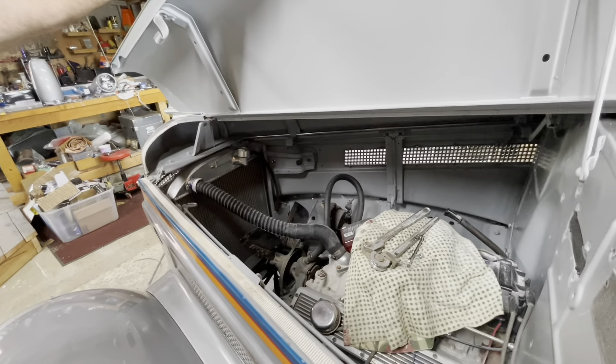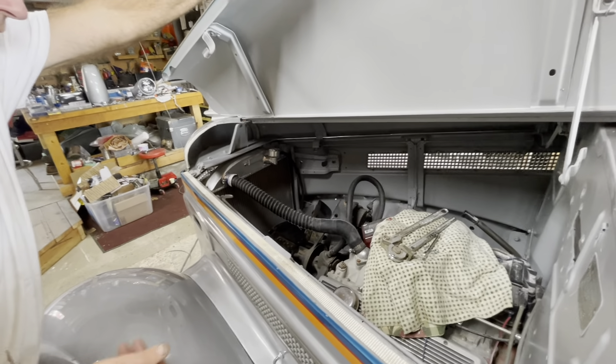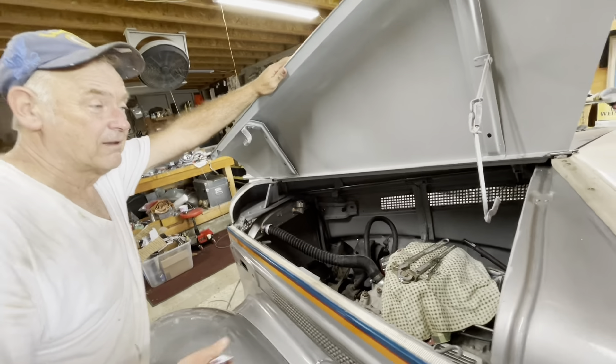It's got a 350 small block, ATI ignition, late-model alternator, and a Chevy II front end. It's got four-wheel disc brakes and an aluminum radiator. It's all going to be functional and in pretty good shape.